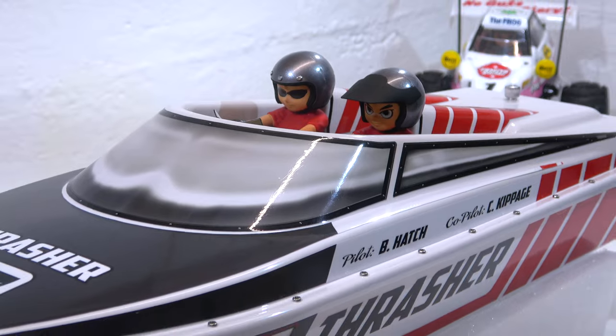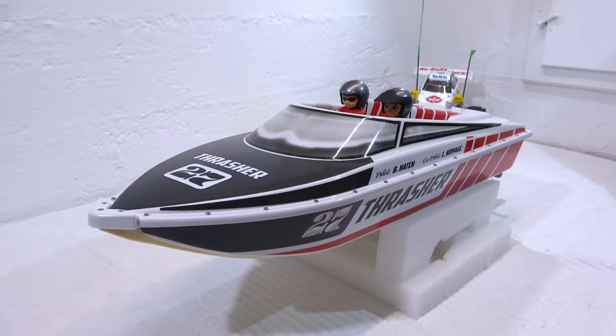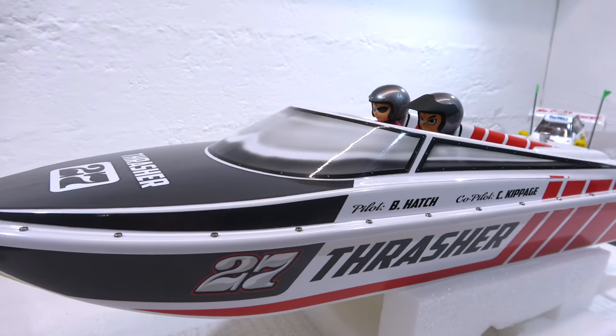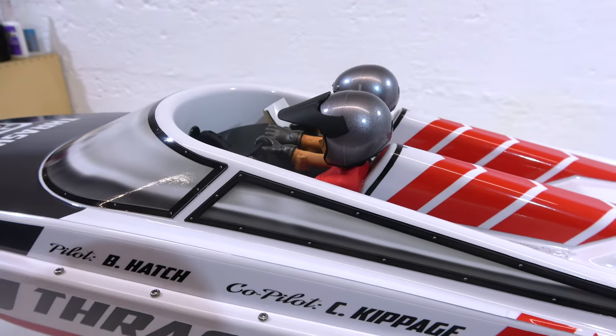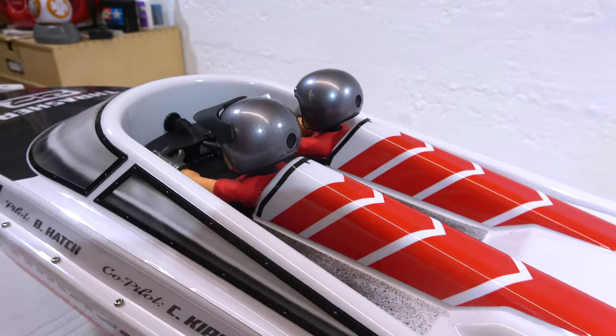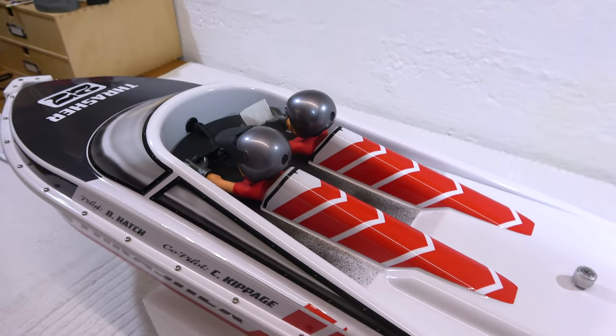One more piece of advice: do not try to seal the hatch with a rubber band or tape. The self-righting function only works when water can enter the hull. But no worries — the bilge pump removes the water immediately and all components are 100% waterproof.